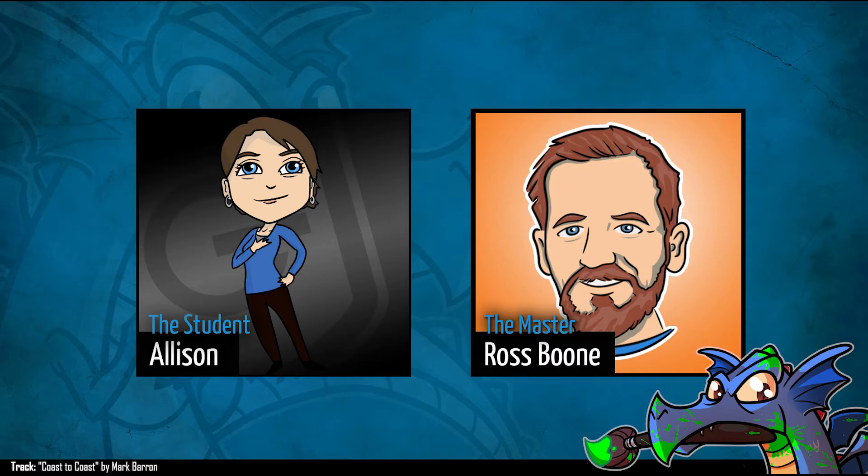Welcome to another episode of the Master Student Tutorials. I'm Allison and I'm going to be the student today. With me is master Ross Boone. Thanks for having me — I'm really excited. So you're an illustrator from Georgia, right? About four or five years ago I just went out on my own to do illustration full-time.